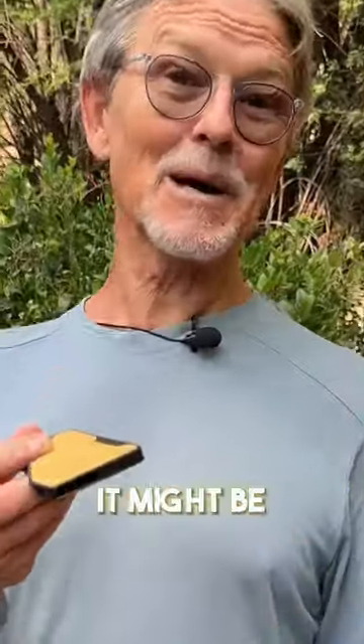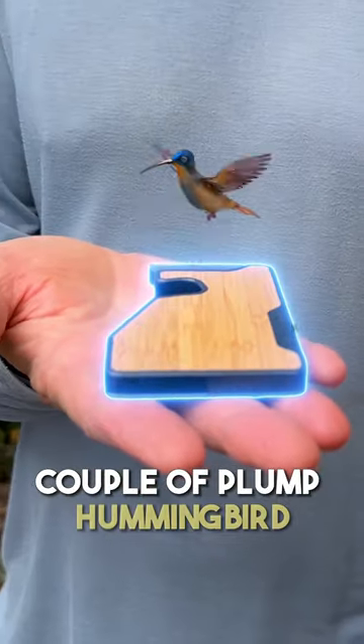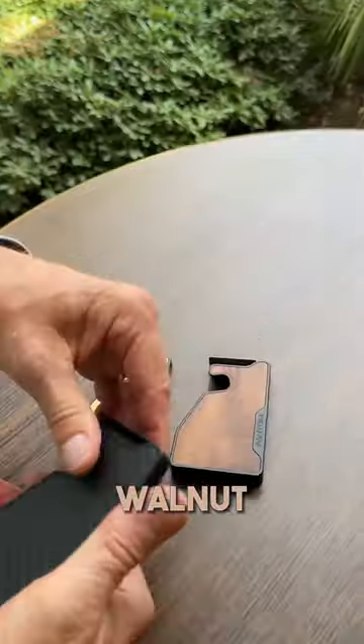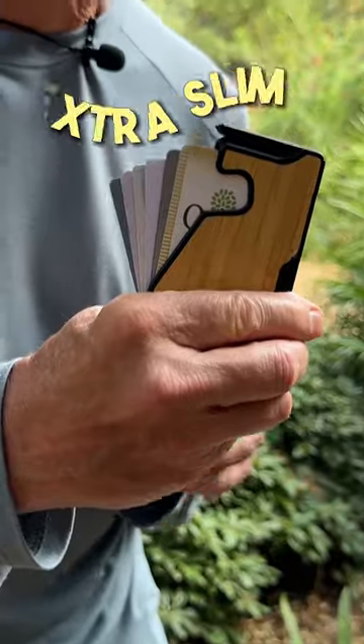The Phantom X Minimal Wallet looks like it might be kind of heavy, but it's actually no heavier than maybe a couple of plump hummingbirds. The chassis is made from lightweight aluminum and it comes in three different finishes: bamboo, walnut, and carbon fiber.